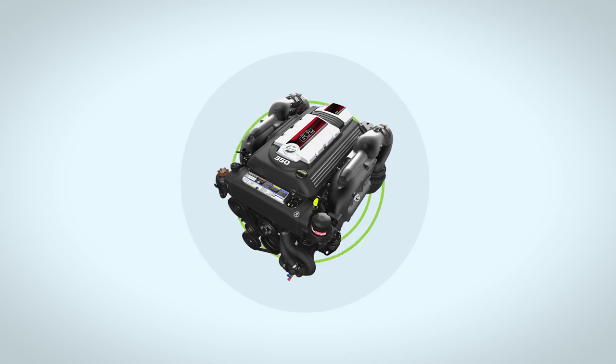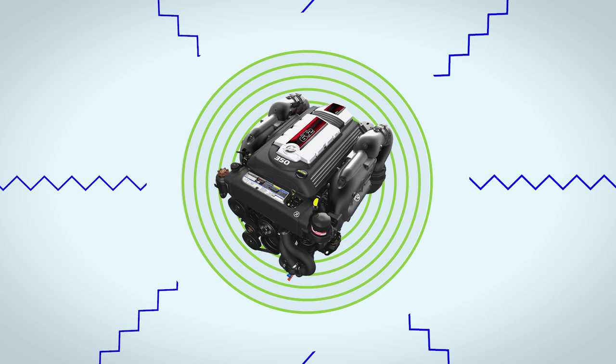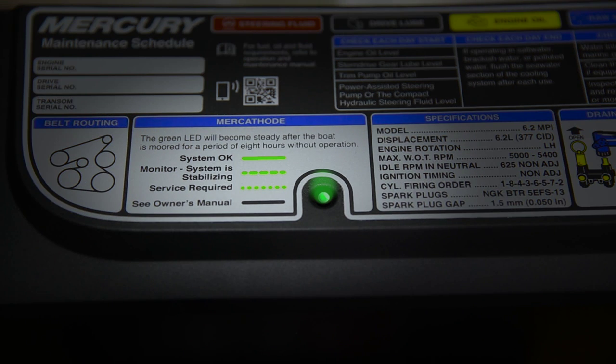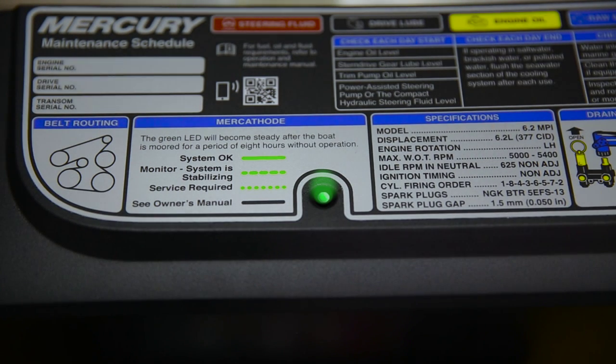The Mercathode system provides corrosion protection by reversing the blocking current that stops the destructive flow of galvanic currents. The decal next to the Mercathode green indicator light will explain how the system is operating. A solid green light will indicate that your system is okay and your drive is being protected.